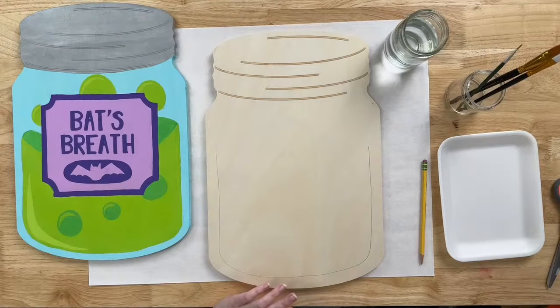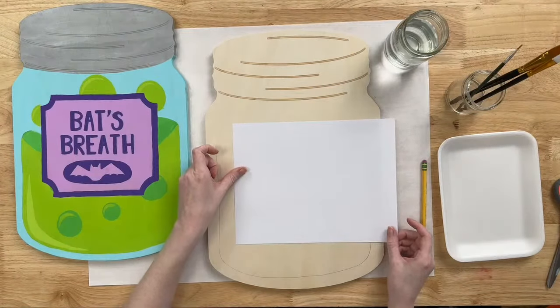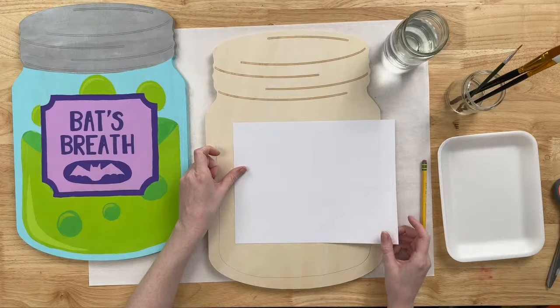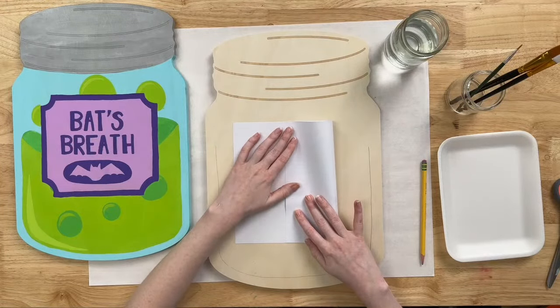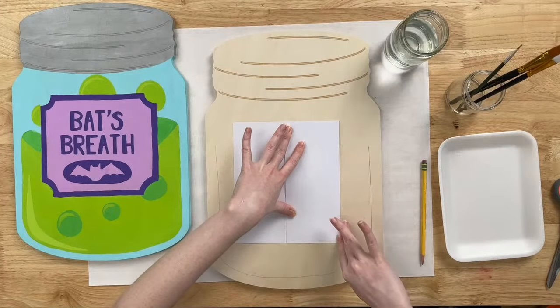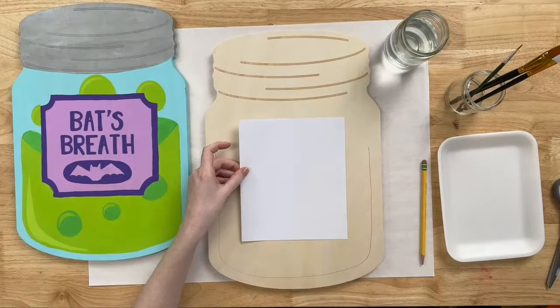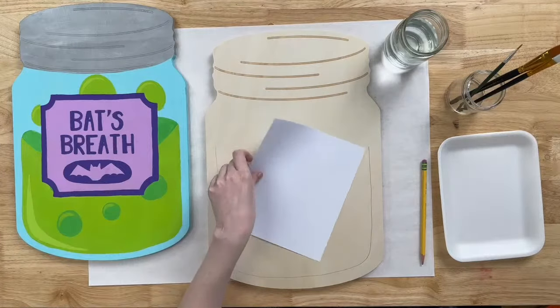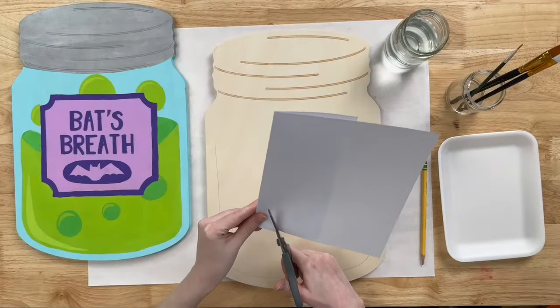I'm going to take a regular piece of printer paper to use as my template for my sign. Sometimes the best pattern is just what you have to work with — printer paper works really well if you don't have easy access to a ruler or don't want to print a pattern. I'm always reaching for that scrap piece of printer paper. So you see how we kind of have this beveled edge here — we're just going to recreate that with scissors.